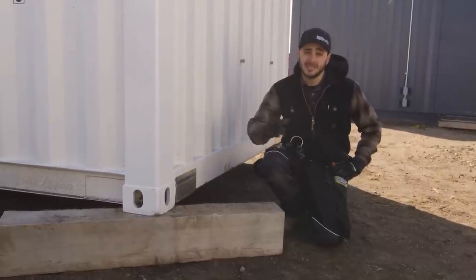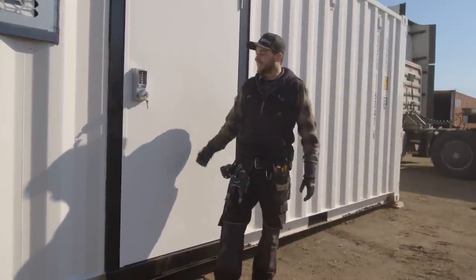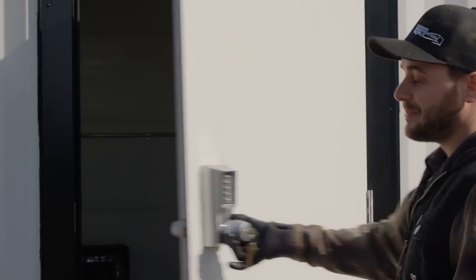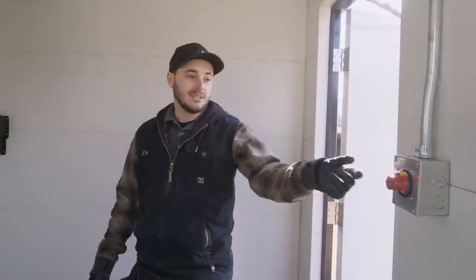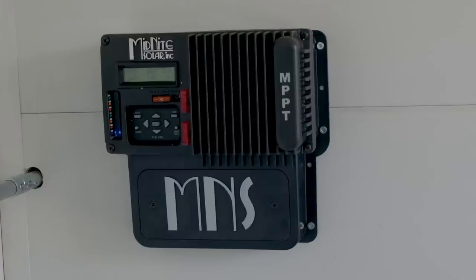I'd like to quickly point out that on this container we used our forklift pocket covers — the skunk plugs. They work great for retaining the spray foam; otherwise foam comes flying out of the fork holes, yellows, and looks gross. It's cosmetic, but it also keeps skunks and larger things you don't want living under your container away if the can is set flat on the ground. Inside the unit they have a mechanical lock set that doesn't require any batteries. We've given a temporary password, and it's also keyed. There's a master switch inside which kills the 12-volt in the whole system — the operator can kill everything at the end of the day and not drain the batteries overnight.